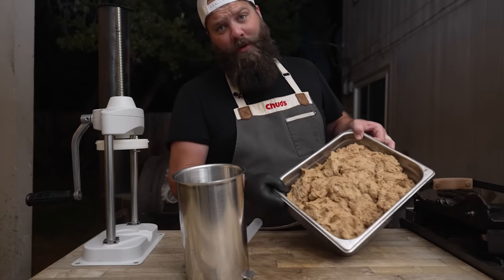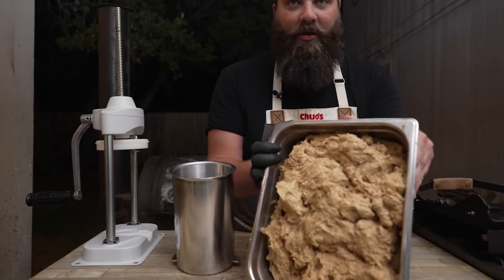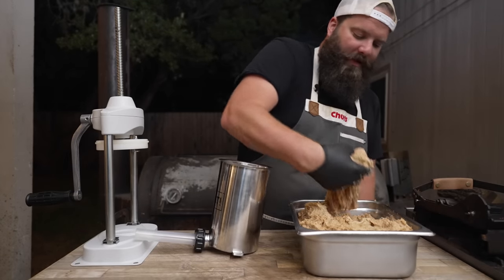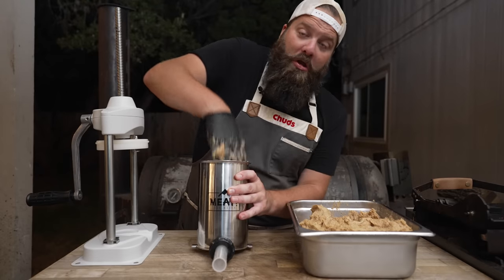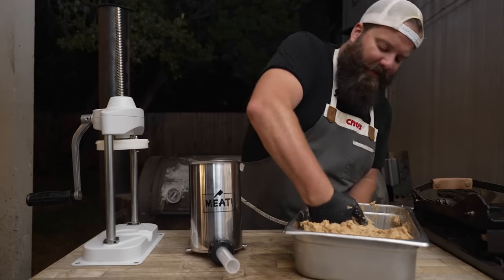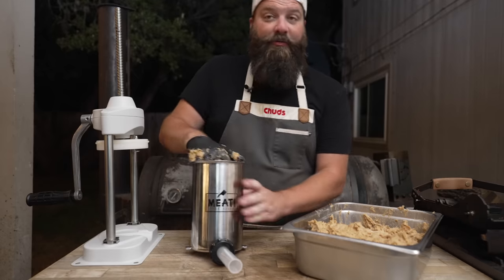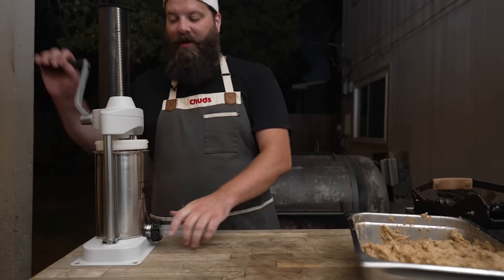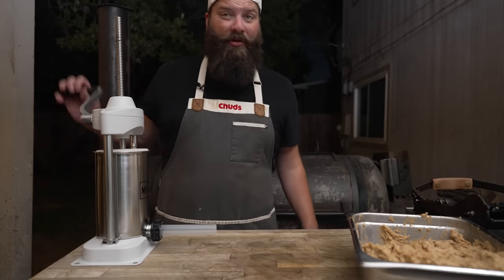After quite a tedious process through the food processor, our farce is complete and looking nice and homogenous. So now it's time to case it up. Very sticky stuff — definitely want to try to avoid air pockets on this one. If you've never made an emulsified sausage, the amount of dishes is rough. This stuff sticks to absolutely everything. Makes you respect bologna a little bit more. I really wish I brought my bigger stuffer home, but it's at the chud shop, so we're going to have to do this through a couple of different passes.